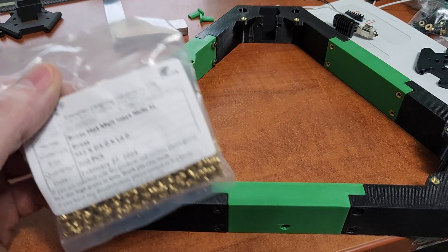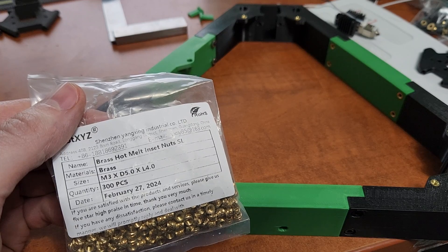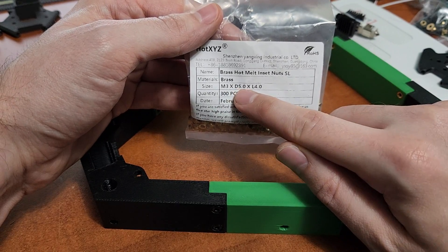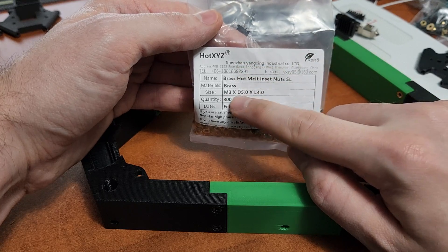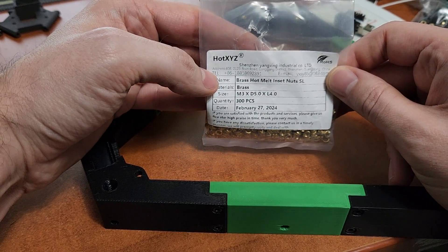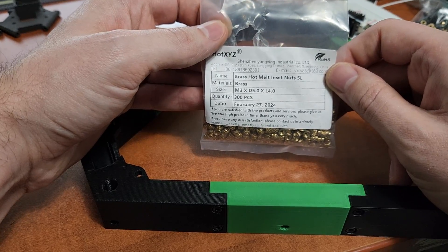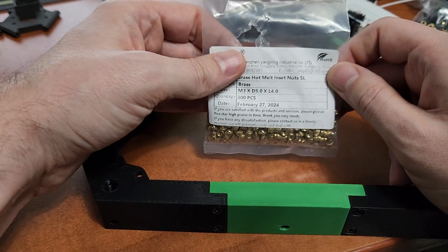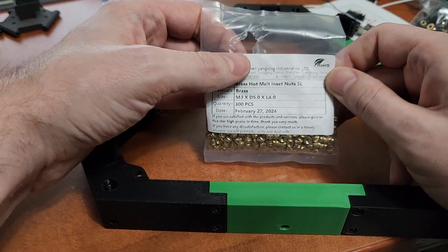First things first, with all my designs I try to use a standard heat set size. By standard I mean most common — I believe this is the Voron standard for heat sets. Generally I will buy these M3, 5mm in diameter and 4mm in length. I buy them from Hot XYZ on AliExpress. I always buy 300 at a time because 100 sounds like a lot, but you will burn through those really fast, especially if you're building printers and mods. It's always good to have heat sets on hand. 300 of these is like 11 bucks, so just buy a bunch of extras. All my designs for M3 use these 5x4 heat sets.